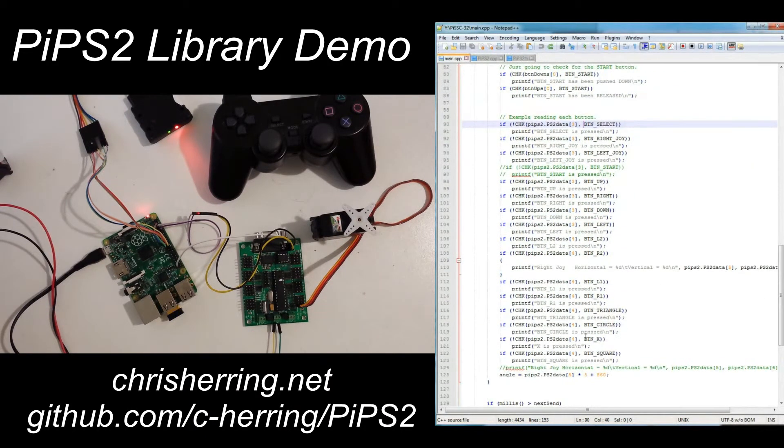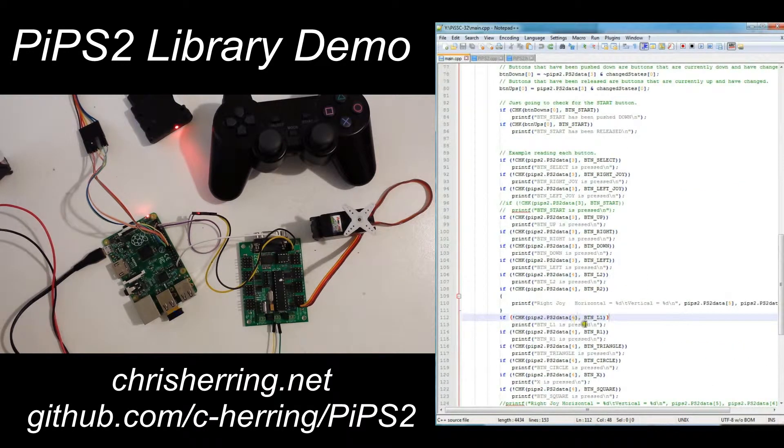I've also set it up so that when R2 is held down, we print out the current analog values of the right joystick, both in the vertical and horizontal direction. All of this sample code is found in the sample.cpp file in the GitHub repo, excluding the servo control functionality.